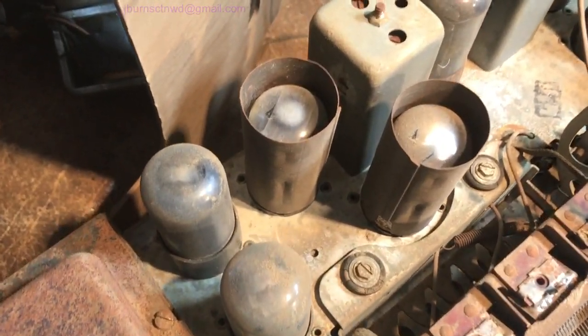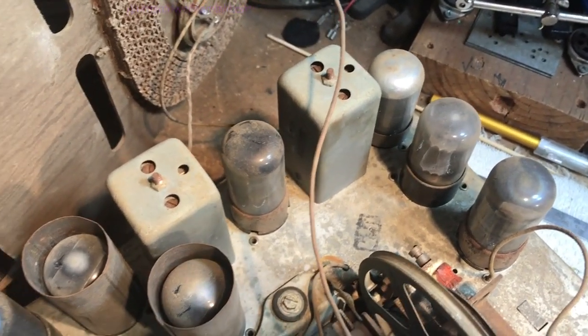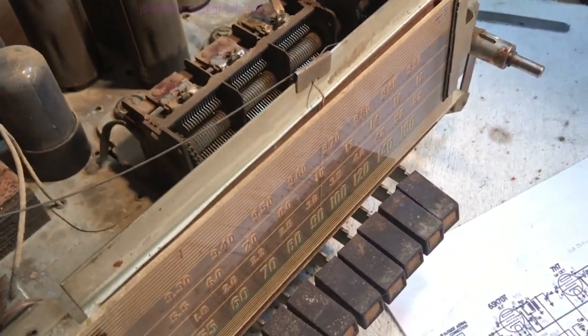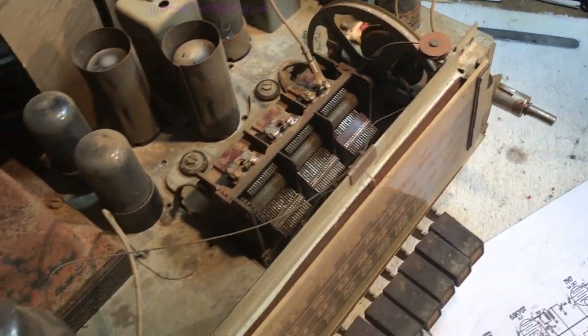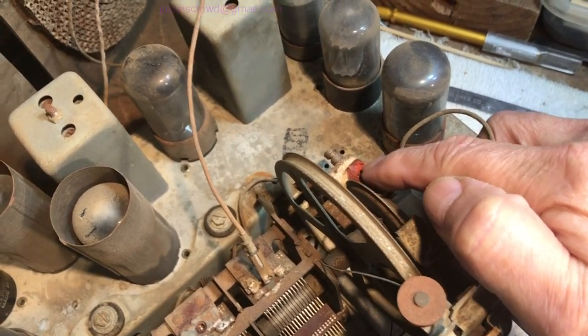These tubes have got a little bit of use on them. I think this is a pretty high-mileage set — most of these Silvertones I've noticed are pretty high-mileage sets; they must have been daily drivers. The needle is not going to move because the string is all unstrung and tangled up, so we're probably going to have to tune it from the tuning drum because the dial mechanism is shot.